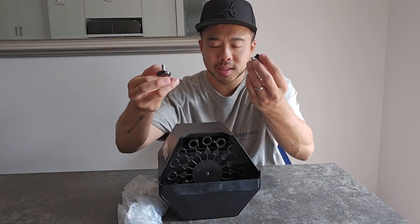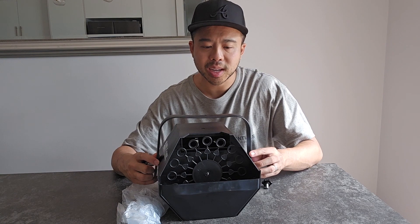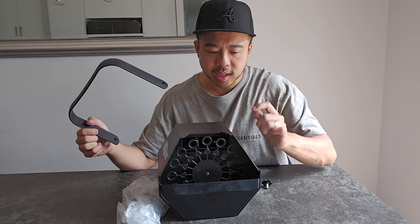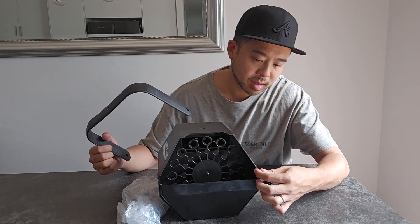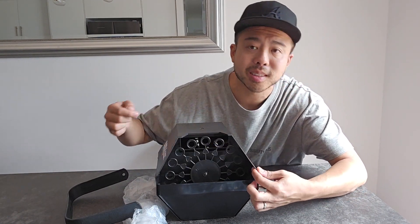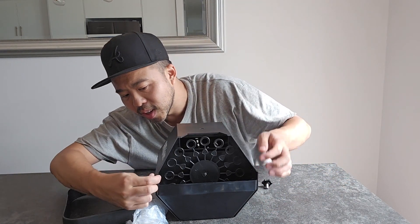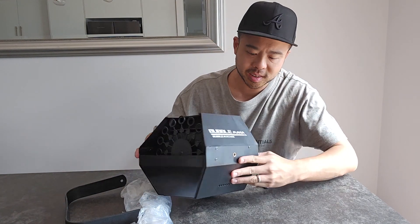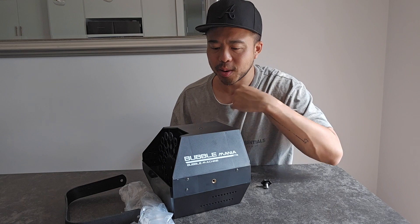Inside you also get these two little handle attachment pieces, which make it very portable and easy to carry. The whole thing looks metal but it's very plasticky. This plastic part is already just snapping, which is a bit frustrating — I don't know how long it's going to hold out. It's very cheaply made, but hopefully it's a lot better than the cheap stuff from Kmart.